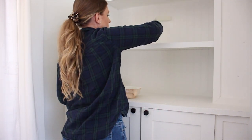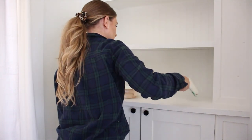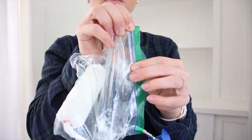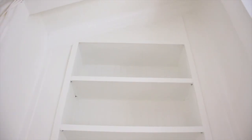Last thing I want to share is this little painter's hack. If you ever need to save your rollers for a couple days, because I have some spots around the house I want to touch up, just put your roller in a ziploc bag and zip it shut and this will keep the roller good for 24 to 48 hours.